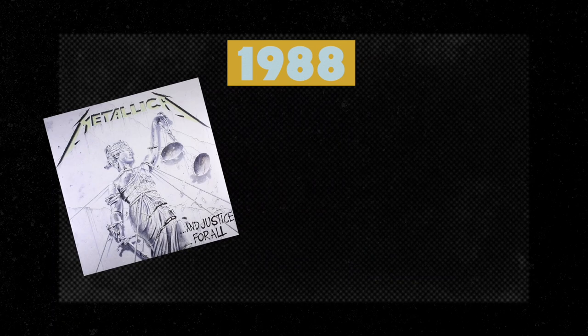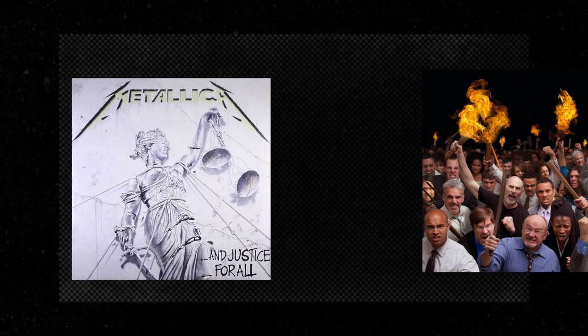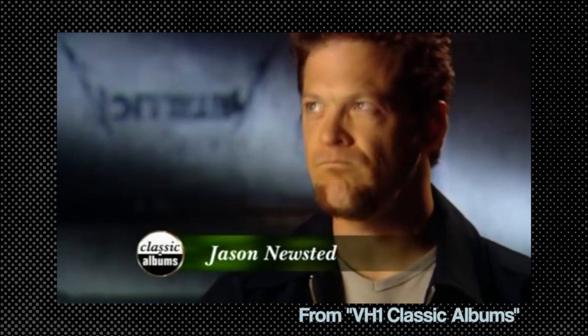However, there were complaints about the production — from clicky drums to thin-sounding guitars. Even bassist Jason Newsted wasn't happy with it: "The Justice album was kind of a thing that didn't feel very good for me, because you really couldn't hear the bass. And there's many reasons for that. I was as responsible for it not being there as anyone else was."